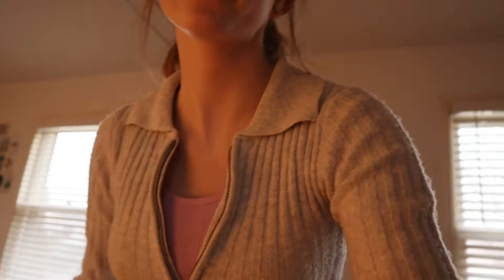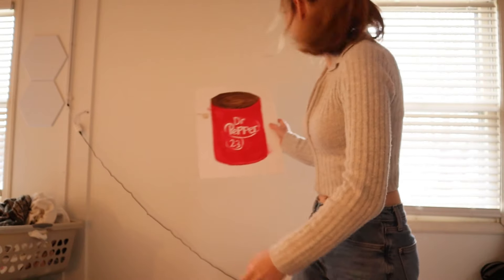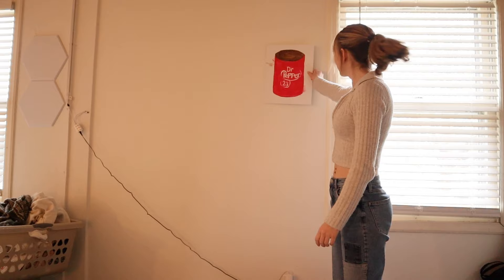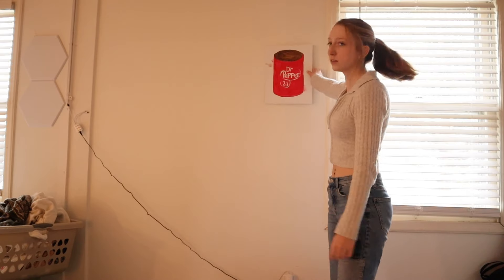I need a change of scenery. What do we think — does it look good here? This is where it would go, right here. You know, it kind of looks like a can of beans.